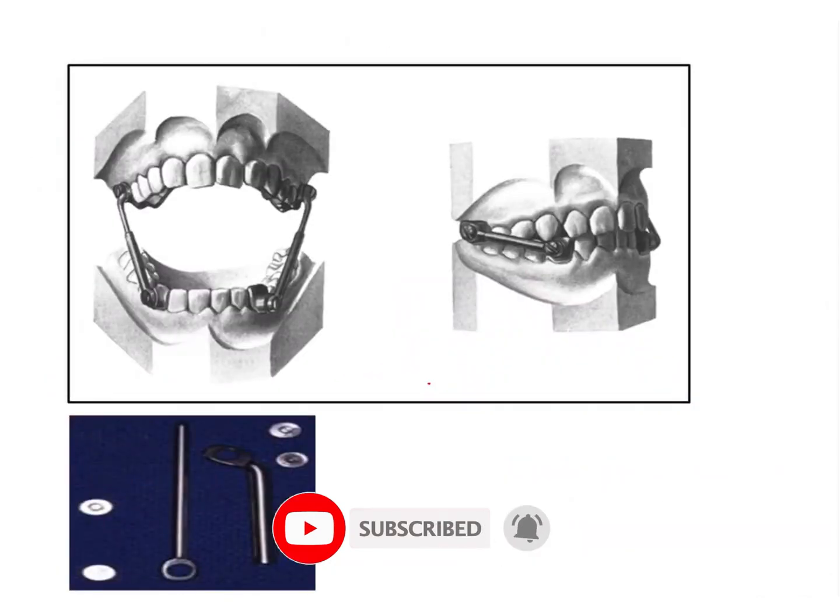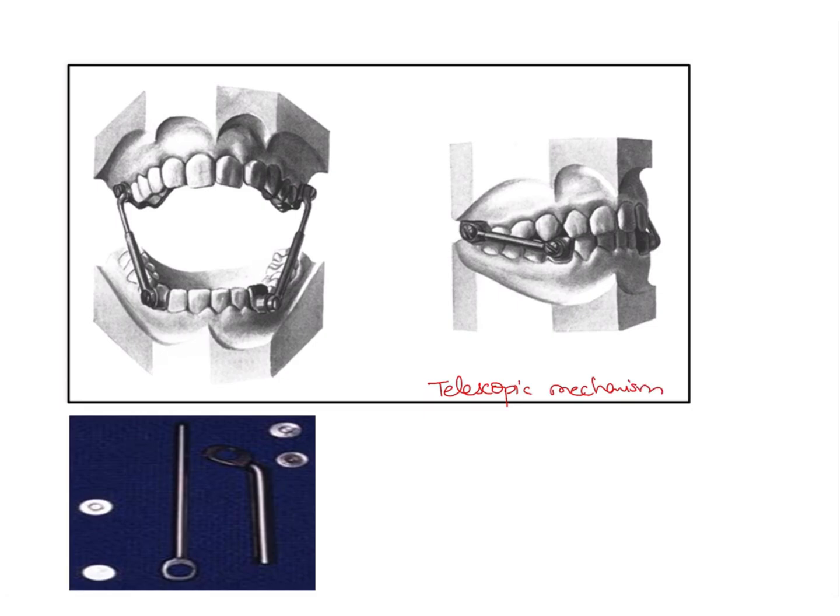This is a bilateral telescopic mechanism which uses a piston and a tube. In a telescopic mechanism, there is one tube and another tube of smaller diameter which fits into it. In this image, there is a tube attached to the crown of the lower canine, and a plunger or piston that goes and attaches into the tube attached to the upper molar.